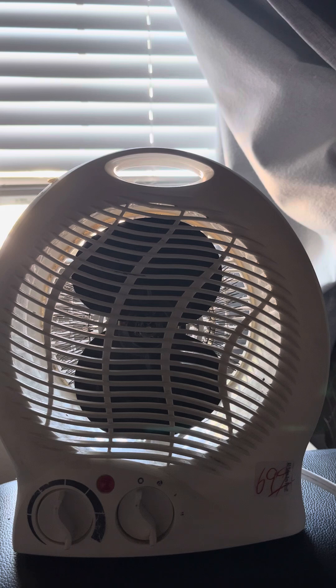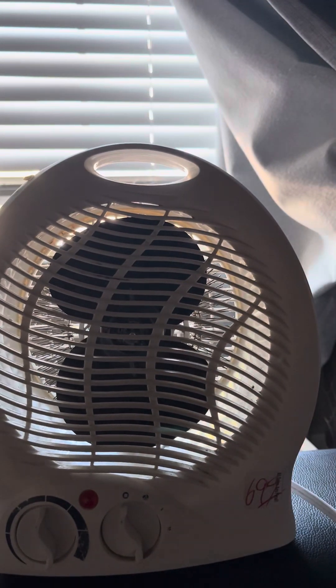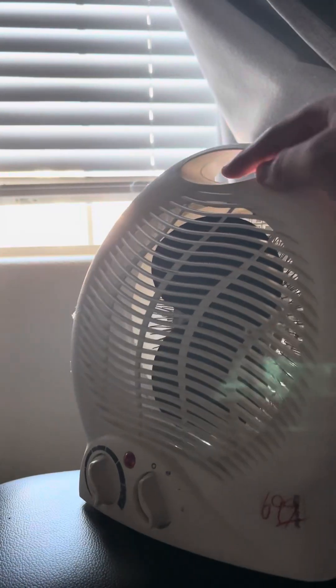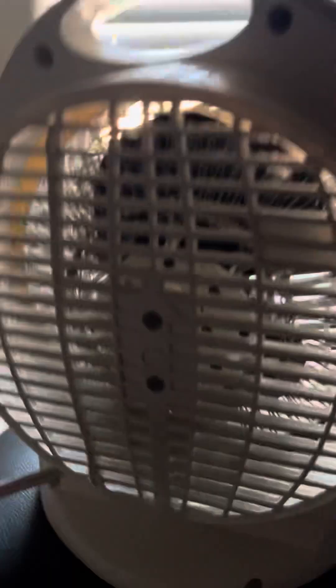It's got a thermostat, a fan, and two heat settings. I think that right there is the price label from Goodwill. You can see the blades better when it runs. It's got a handle and a little safety feature. There's no brand on it really. If I put the camera close you can kind of see the coils and the motor in the back.